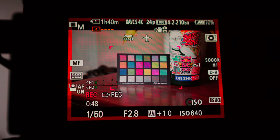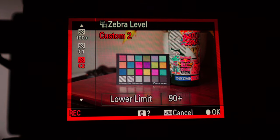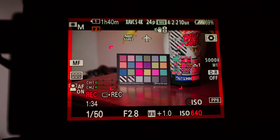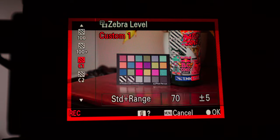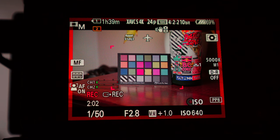If you want a different setting, you can also set your zebras to a different value. C1 is standard range 70, so 70 plus or minus 5. Now it's looking at where you want to get your skin tones — you want to expose for your subject's face, not just for the entire image. That's a good way to work if you have a very bright light source in the background and want to add some light to your subject. Most of the time I just keep it around 90 and it works pretty well.